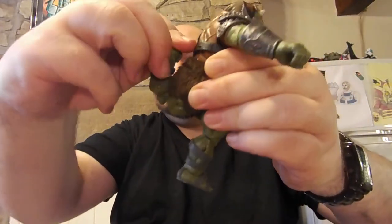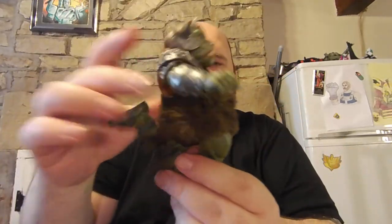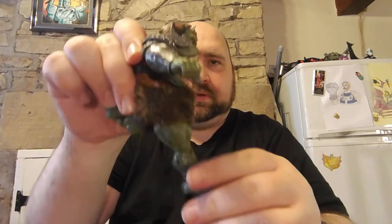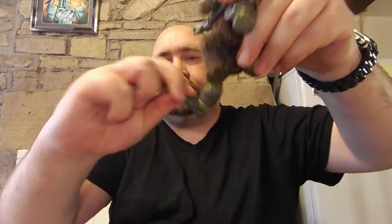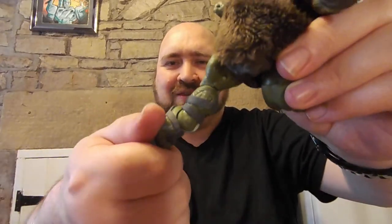And he does have double jointed knees, so Piggy can run — look at that! He's got double jointed knees. At the foot you can go up like that, down like that, and he's got ankle tilts for days — just, just, just too much in a way. Why would you ever even need that? They've even painted his horrible little toenails and his fingernails — that's how much detail they've gone into with this figure.